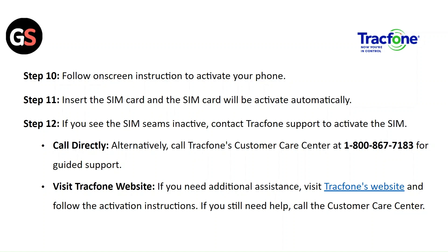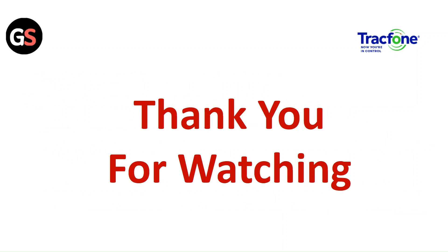Step 12: If the SIM appears inactive, contact TrackPhone support to activate the SIM. Alternatively, call TrackPhone's customer care for guided support. If you need additional assistance, visit the TrackPhone website and follow the activation instructions. If you still need help, call the customer care center. Thank you for watching — please like this video and subscribe to our channel.